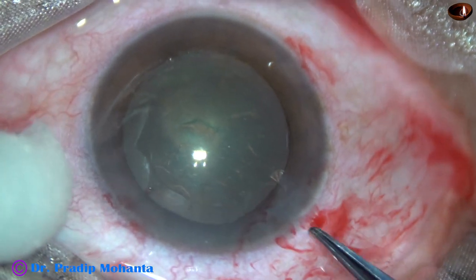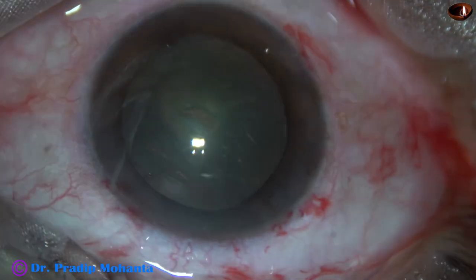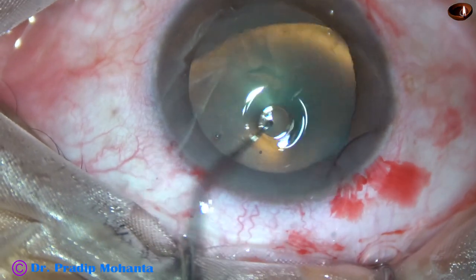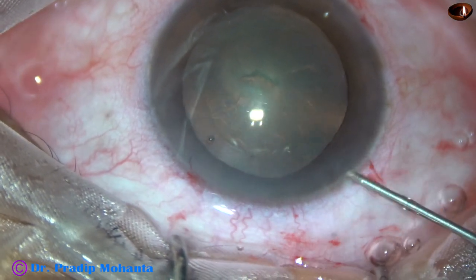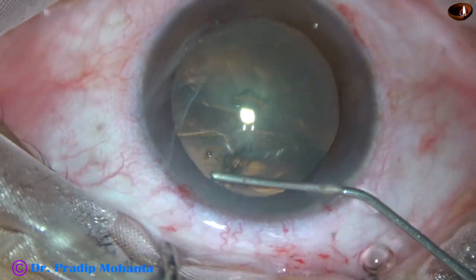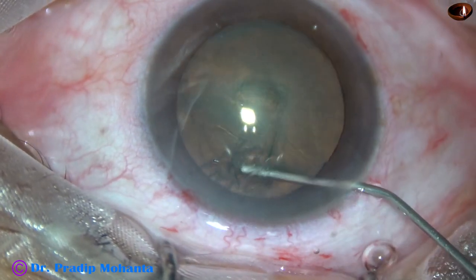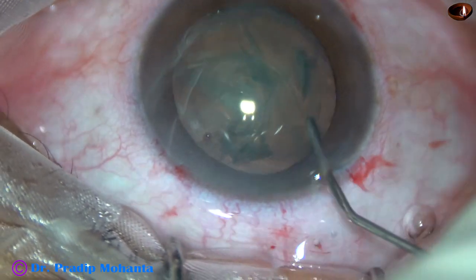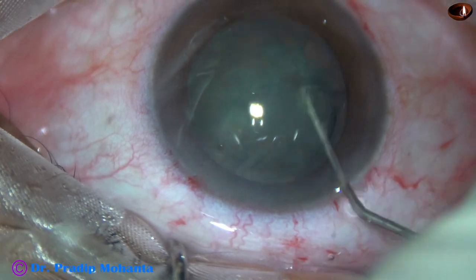And now, hydrodissection. A 27-gauge cannula and BSS is used to do hydrodissection. The fluid wave goes to the opposite side. The nucleus is tapped and the nucleus is rotated.